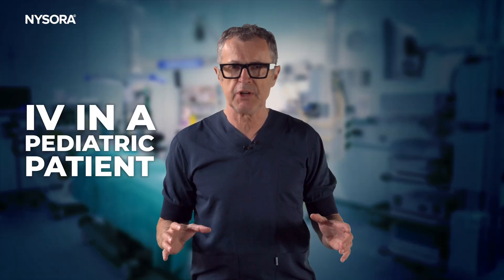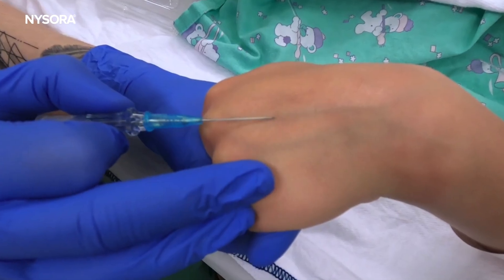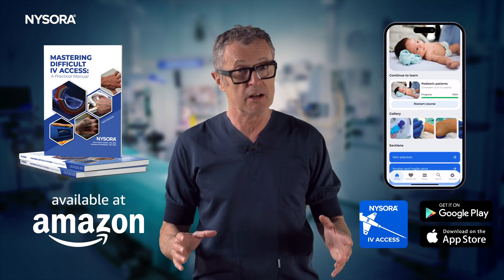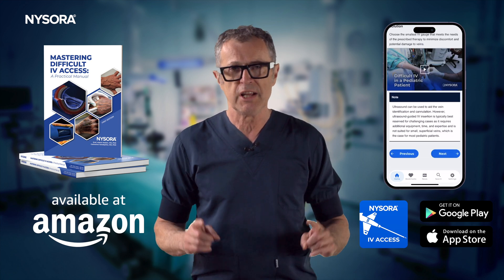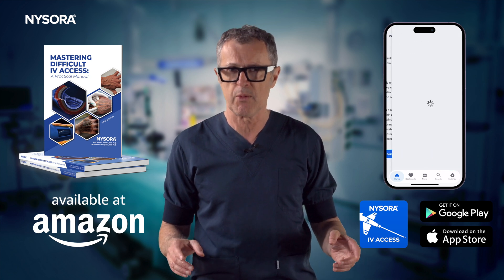IV cannulation in pediatric patients is a procedure that demands a blend of precision, patience, and gentle care. Accessing an IV in children presents a unique set of challenges, including their smaller vein size, limited vein visibility, and the anxiety that both the child and the caregivers may experience. This video shows you a step-by-step real life example from our clinic.